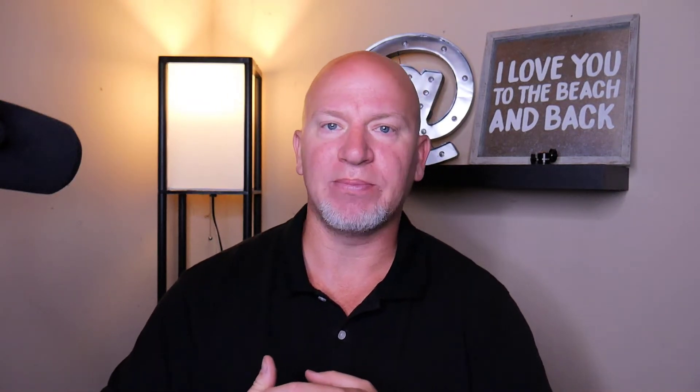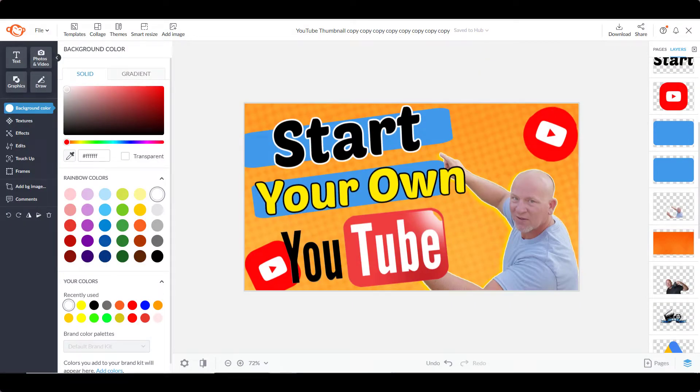The third thing you're gonna need is some kind of software to create your own thumbnails. After you've been doing it a while, you'll probably outsource your thumbnails to somebody on Fiverr or Upwork, but until then you're gonna wanna create your own, especially when you're first starting off. What I use is PicMonkey or Canva. You can also get Adobe Photoshop or Illustrator, but those are more geared towards professionals, so PicMonkey or Canva will work just fine.